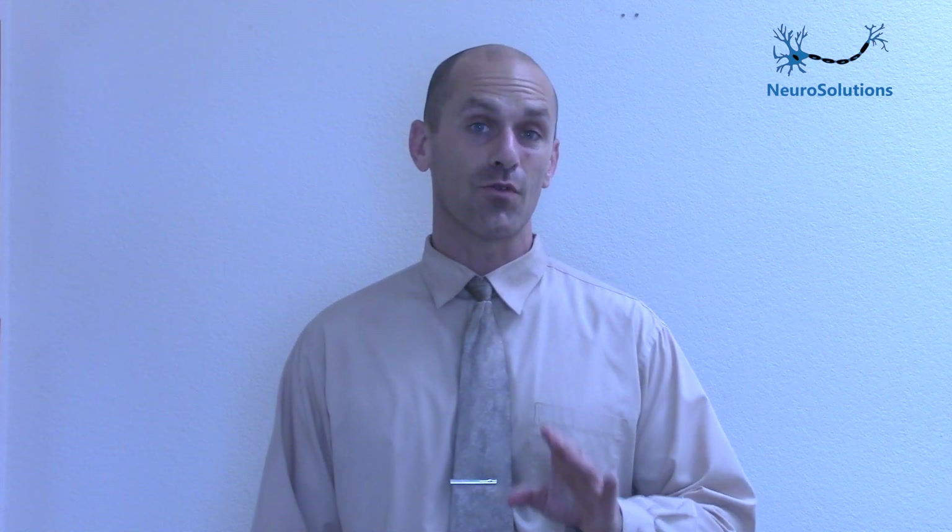If you want to figure out the entire puzzle for getting you to complete recovery and doing the things that you love once again, reach out to us here at Neurosolutions. We provide free consultations and we can help you figure out exactly what you need to do based off of your own unique circumstances to reach that optimal recovery. Have a great day everyone, and I'll see you in the video next week. Take care.